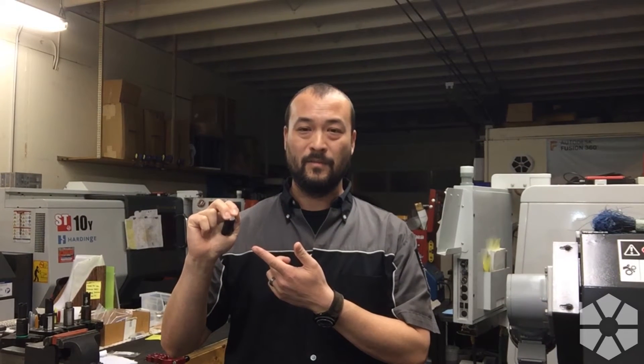Right now this is in the default configuration number three. I personally prefer number four, so we're going to switch from configuration three to four. One, two, three, four, five, six, seven, eight, nine, ten. Now it's telling us we're in configuration mode — three blinks means configuration three.